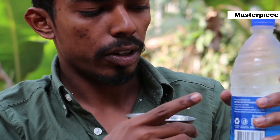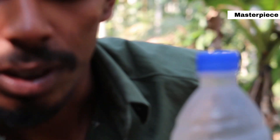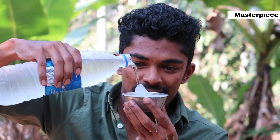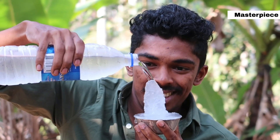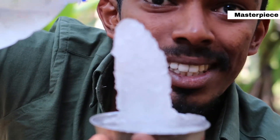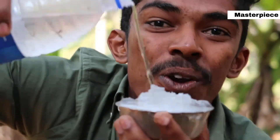We have to put it in the ice and open it. Let's open it. You can see here it's going to form a bit of ice. It's not normal water — there is something different about this water.